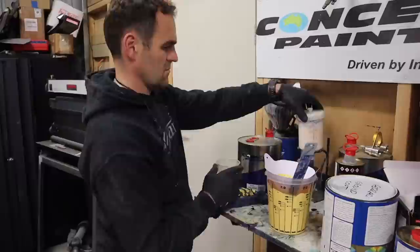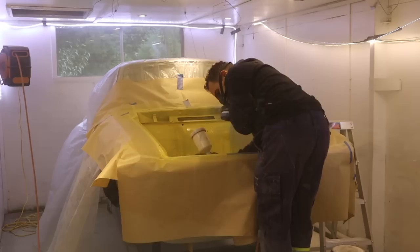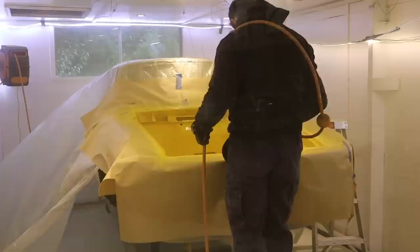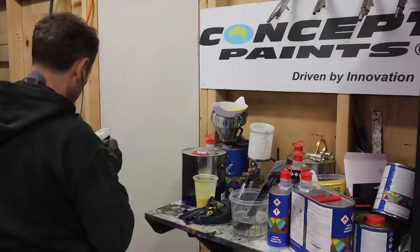So this is the ground coat for Yellow Fly going on first, just to get a nice coverage — a couple of coats of that. Then this is the first coat of the actual color going on. Now mixing up some clear coat and getting the first coat of clear applied — you can see the gloss starting to come into it.